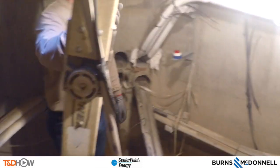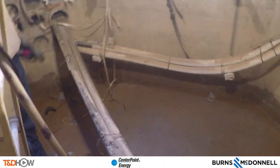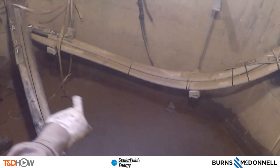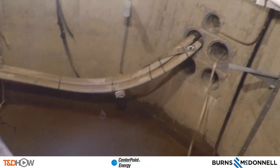The next thing we will do is infrared all the cable in the manhole — all the energized cable. This right here is part of circuit 08. This is not energized; it is a brand new piece of cable going into the T structure.